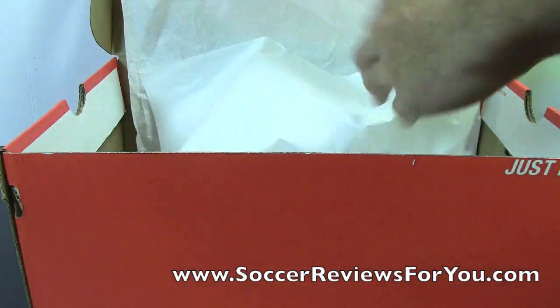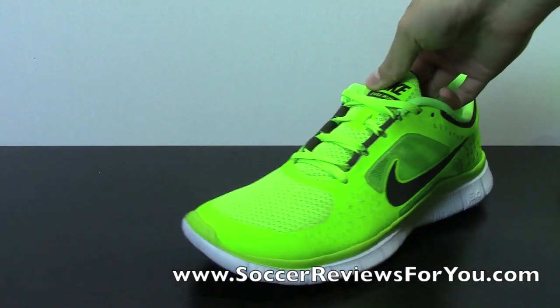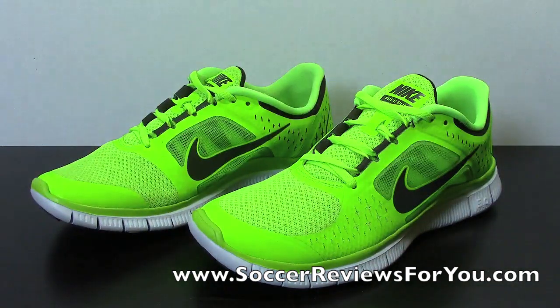I have the brand new electric green colorway here, and it's very, very bright. I'm not sure how accurate the video is going to show as to how bright this particular colorway actually is, but if you want to check out the high quality pictures, those will be on the review page of my website.